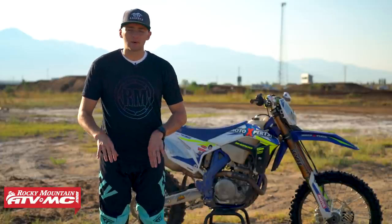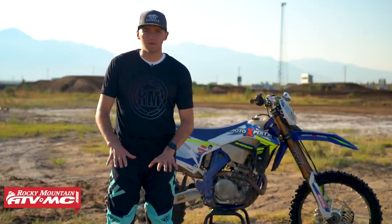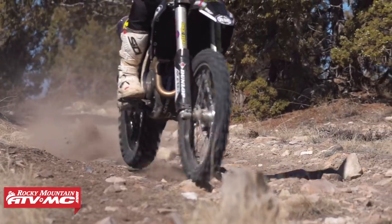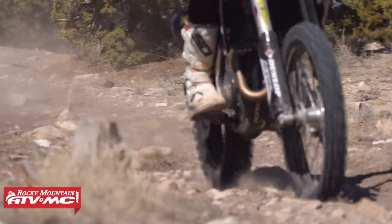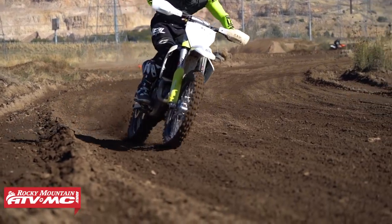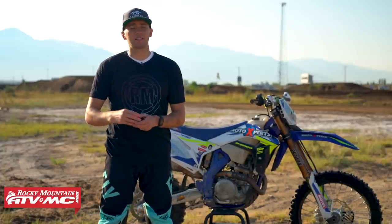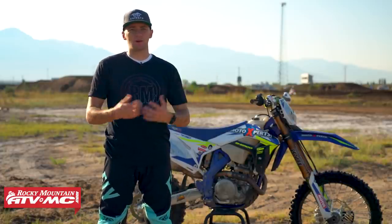One of the benefits to squeezing the motorcycle with your ankles is you will drastically improve your control of the bike from beneath. A lot of the time we try to move the motorcycle around with our arms and we get tired a lot quicker. By focusing on using our legs, ankles, and knees to move the motorcycle we'll be able to place our bike where we need to when riding. This translates to both off-road riding and motocross riding.